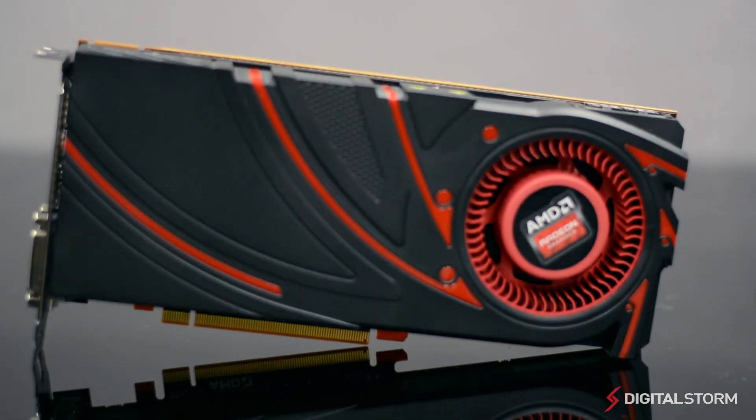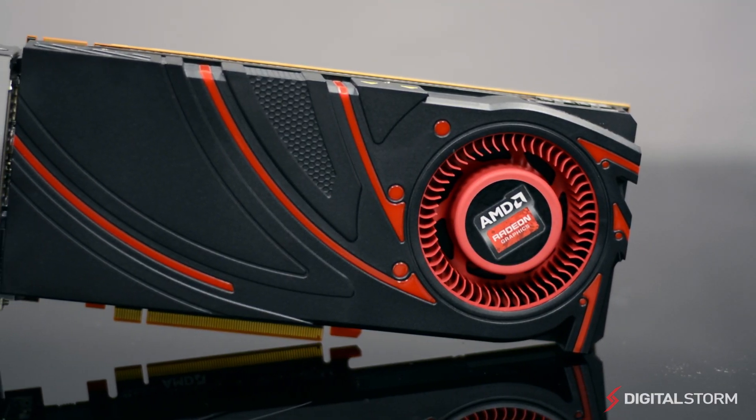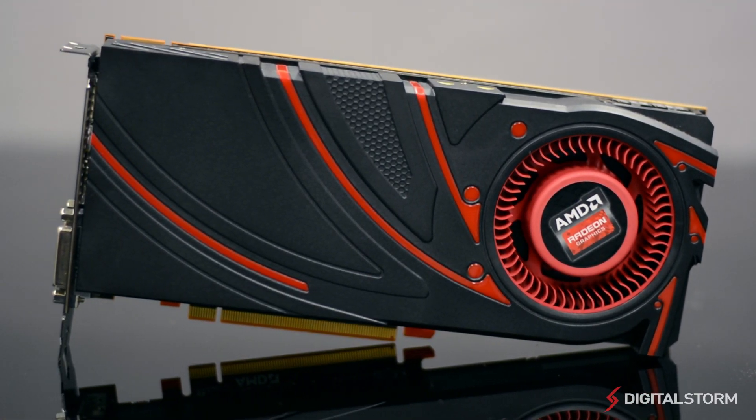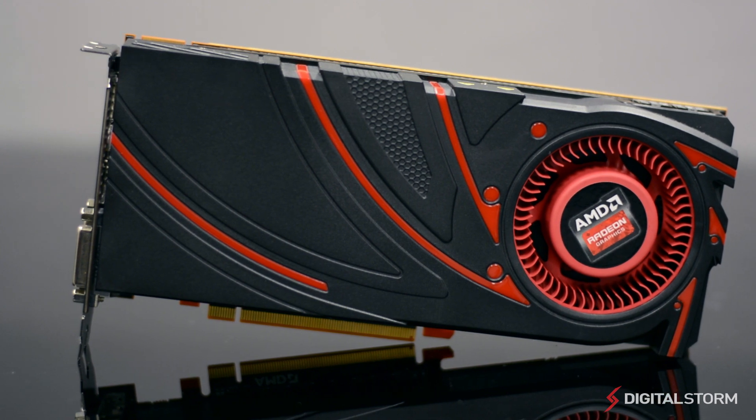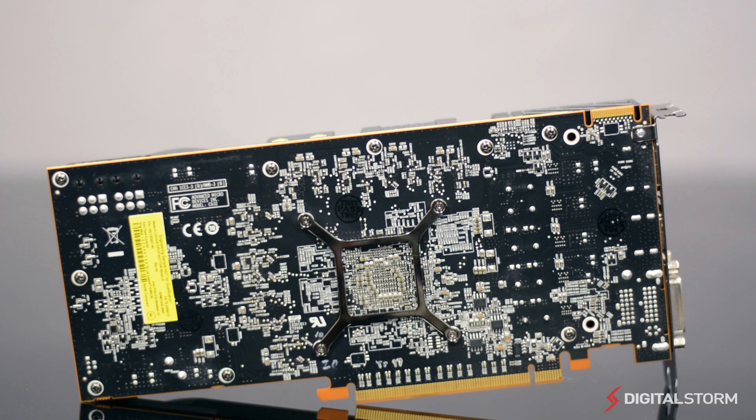With games and applications becoming more complex, the need for more powerful GPUs has also grown. Utilizing AMD's Graphics Core Next Architecture and Mantle API, the new R9-270X should offer an amazing gaming experience that won't break your bank.